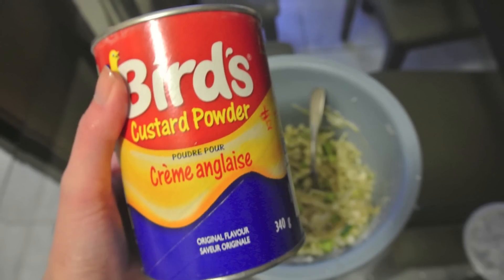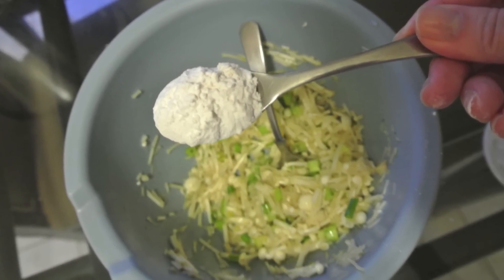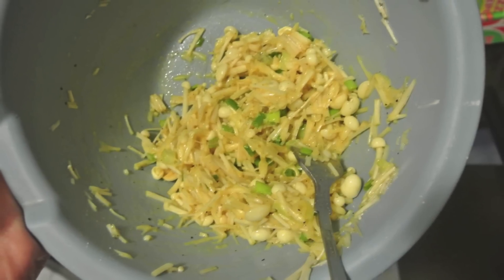We just need one more ingredient to add and that's the custard powder. Just take one teaspoon of that, put it into the mix, and stir that evenly. Your mix now should look like this.